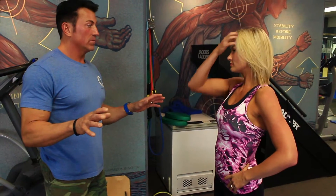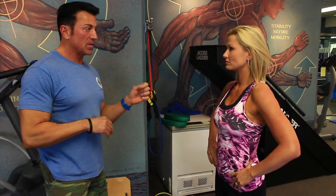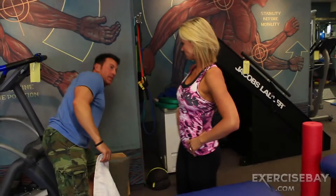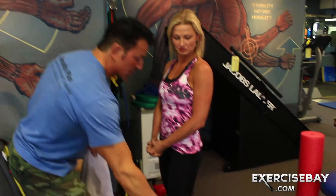My favorite of all, probably the best one you can do, which also gives you an idea of how to assess how tight someone really is. I don't know where these names came from — they make no sense. The bottom line is it's a hip flexor stretch, it's a quad stretch. Sit literally on the edge of this bench.